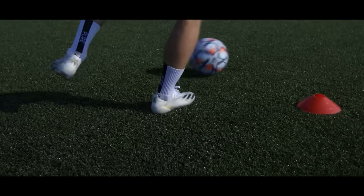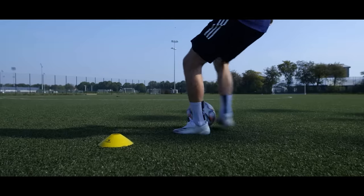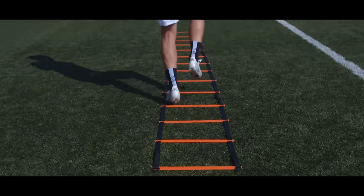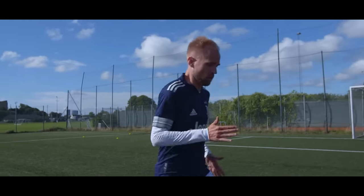Today we'll teach you 10 football training drills that you should definitely be doing, because not only will these drills make sure that you train with variety, they'll also keep you fit and ready for game day.